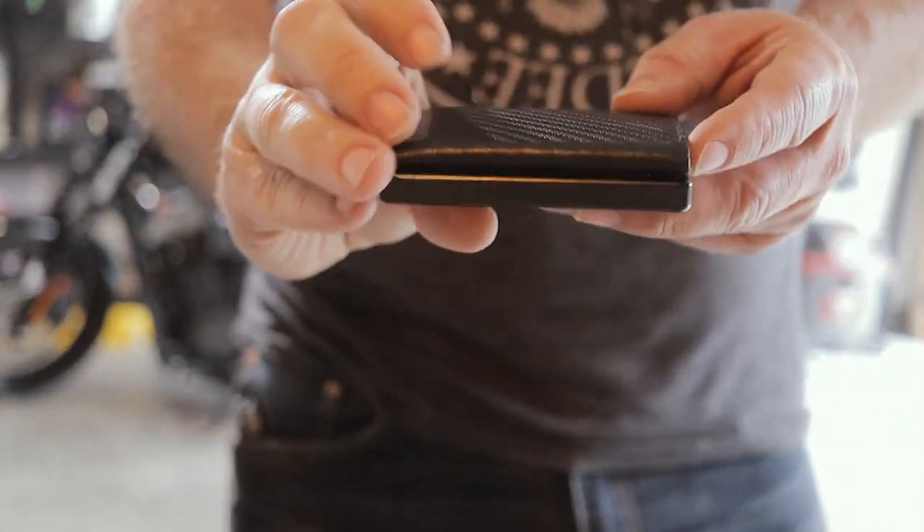Hey, what's up everybody? Welcome into Brian's Badass Reviews. Today I am going to talk to you guys about another super cool wallet that I found. This one's called the Snap Wallet from Slim Puro.